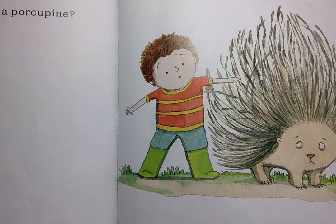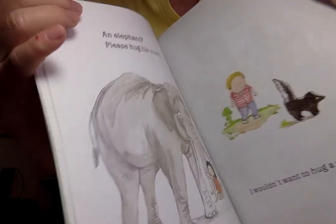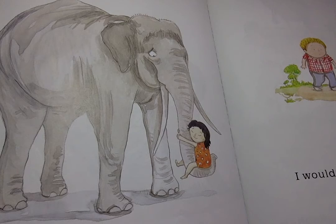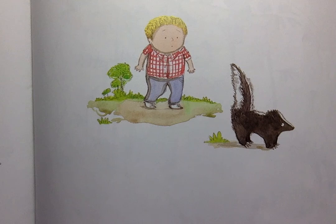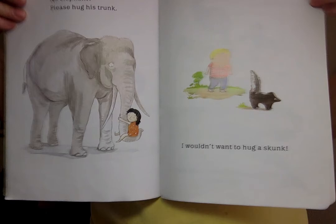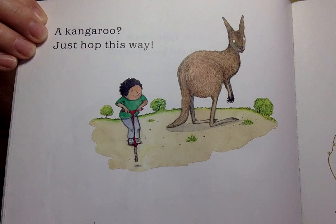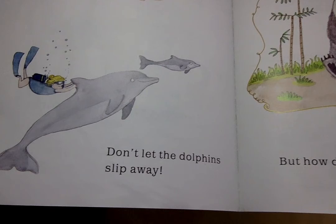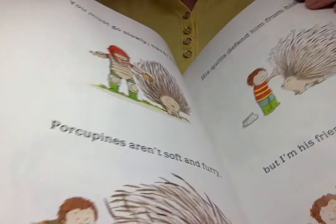How do you hug a porcupine? An elephant, please, hug his trunk. I won't want to hug a skunk. A kangaroo, just hop this way. Don't let the dolphins swim away. A panda probably won't mind. But, how do you hug a porcupine?